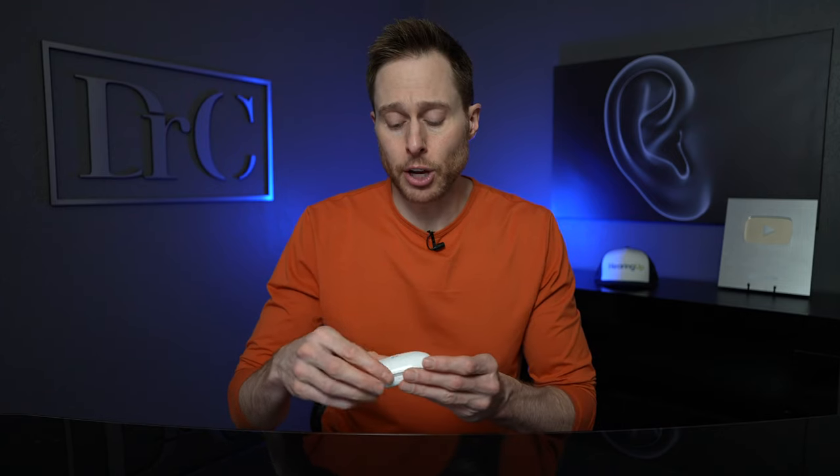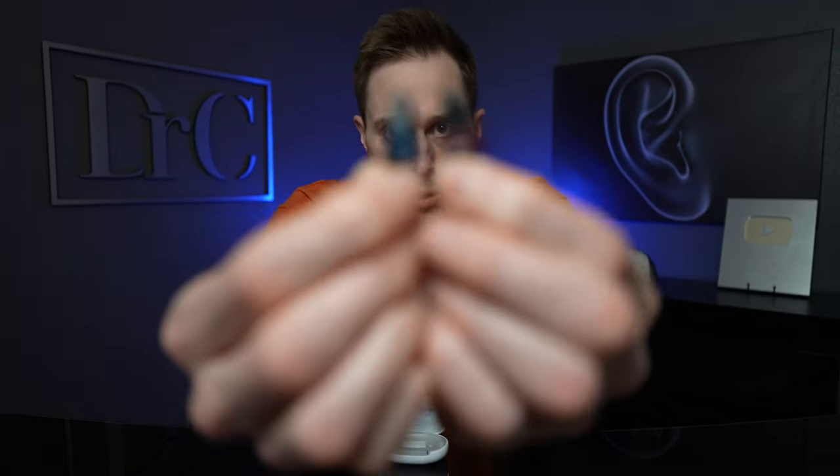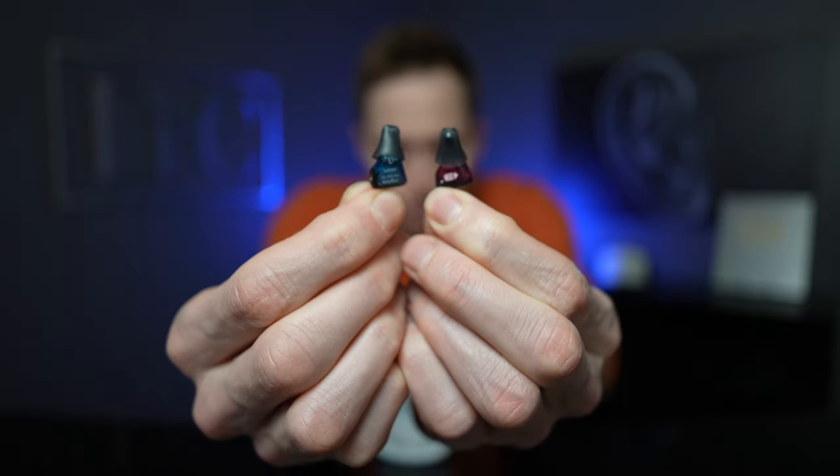These are considered completely in the canal hearing aids, but they are every bit as small as pretty much any invisible in the canal hearing aid currently available on the market. They have a single microphone port on the face plate of the hearing aid and a removal string that helps with insertion and removal. These hearing aids are also color coded — red for the right and blue for the left, so you don't get them mixed up.